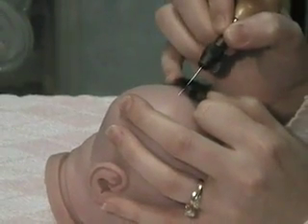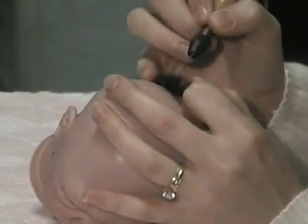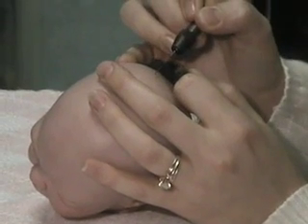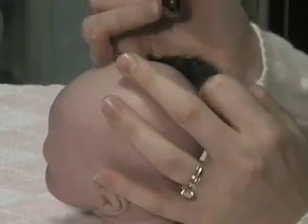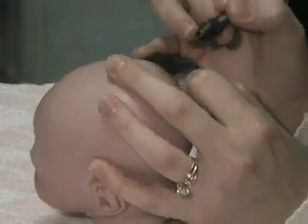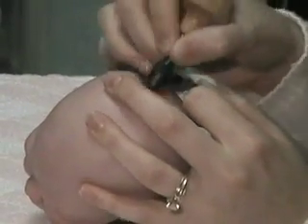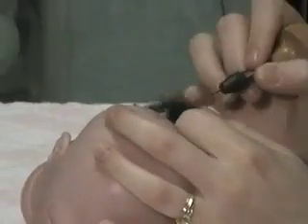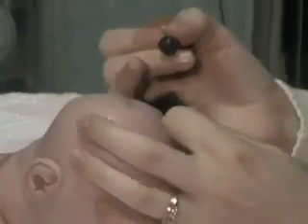After each hair that goes in, you slightly turn the head. You want to make sure while you're rooting that you're only getting one to two hairs per plug.